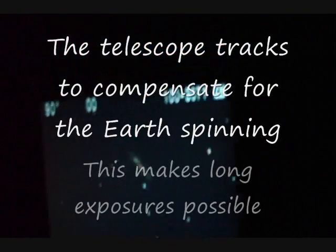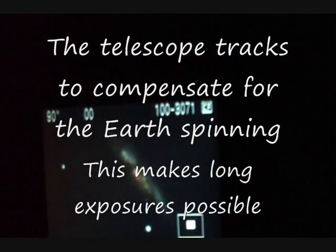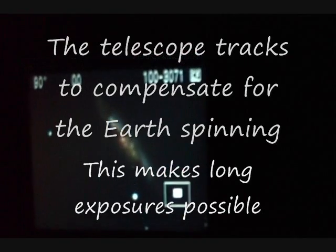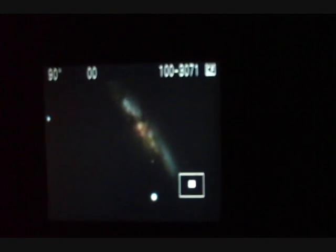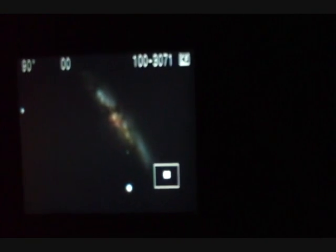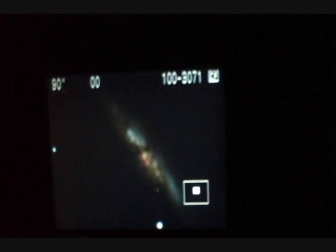This is M82, and this is a sort of exploding galaxy. What makes this thing really special is you can look at the sky at various wavelengths, and if you look at the sky in X-rays, this thing is incredibly X-ray bright. The reckoning is there are lots and lots of black holes in this galaxy — that's why it's incredibly X-ray active.